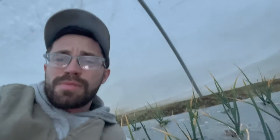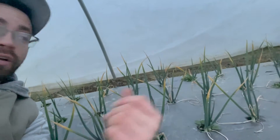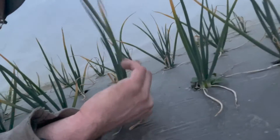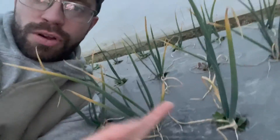We're in here with the onions because it's about 55 degrees out, even though the sun's not out it's pretty warm. The remay is finally loose enough so I could crawl under here and check out these plants. Look at these — the little yellow tips are nothing to worry about, that's just frost burn from the really cold temperatures we had. As you can see, these are bright brilliant green and they're doing pretty good.